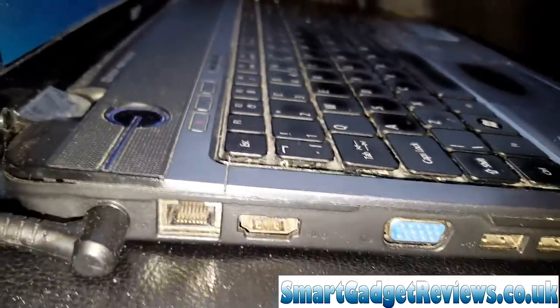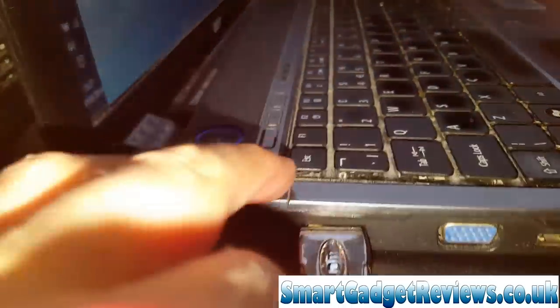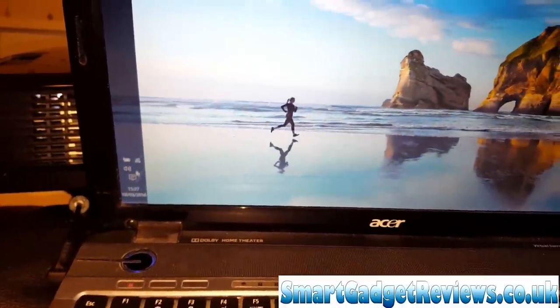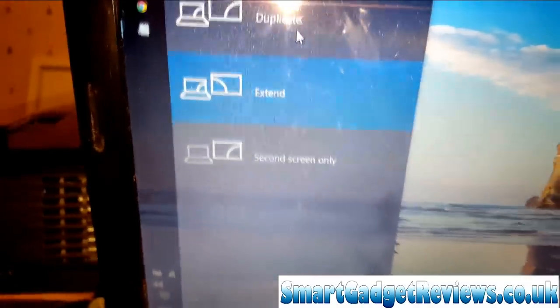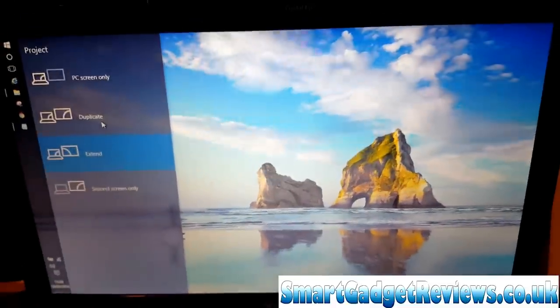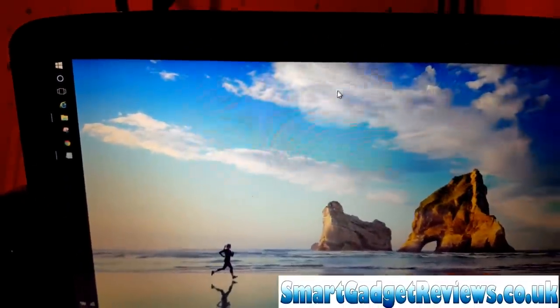Then use an HDMI cable — your laptop needs to have an HDMI cable — and basically just plug it in. You might get a flash on the screen. To connect, you use Project. I've currently got Extended but you could use Duplicate. Mine has a 16:9 layout so I can basically duplicate. I'm going to go to YouTube for this demonstration.